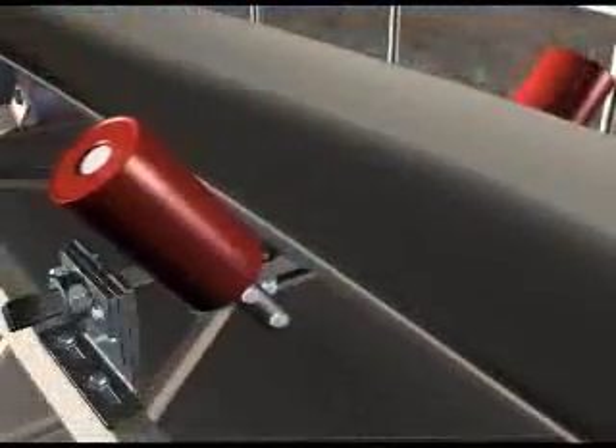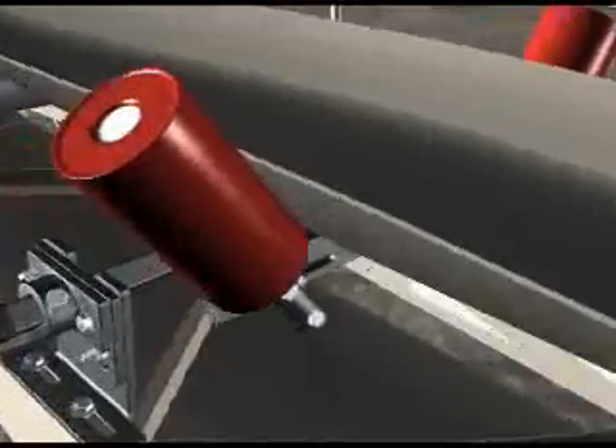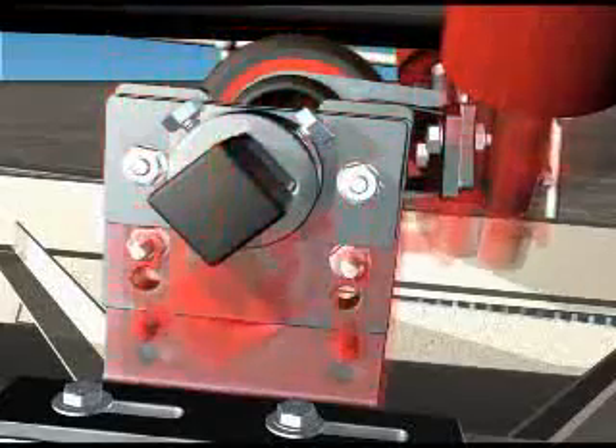Recheck the tension between the belt and the centre roll. If you are satisfied with the amount of tension, tighten the height adjustment bolts. Otherwise, adjust until sufficient tension is achieved.